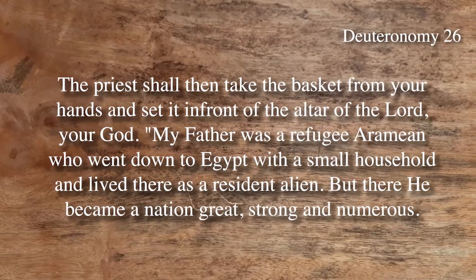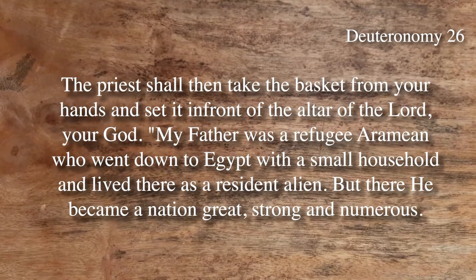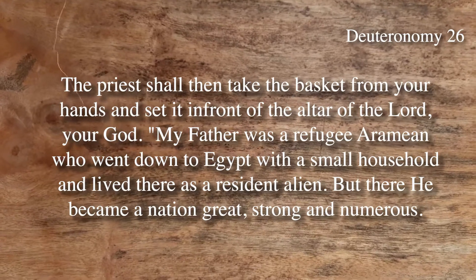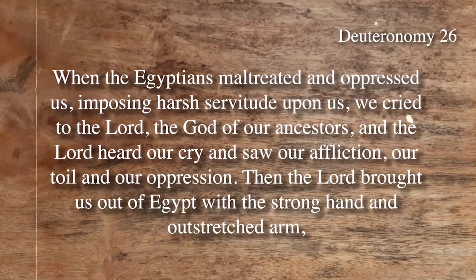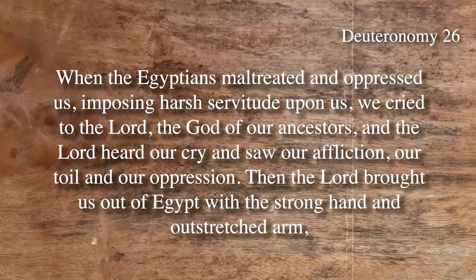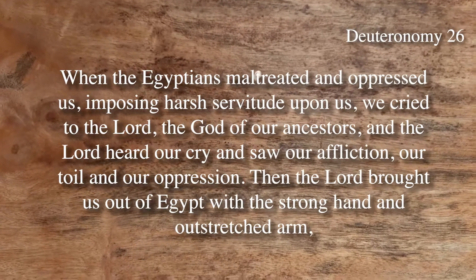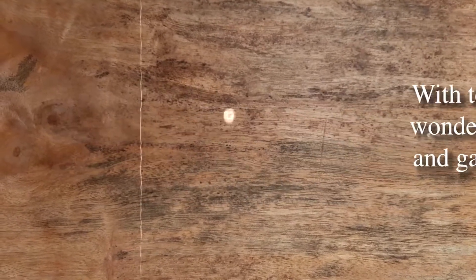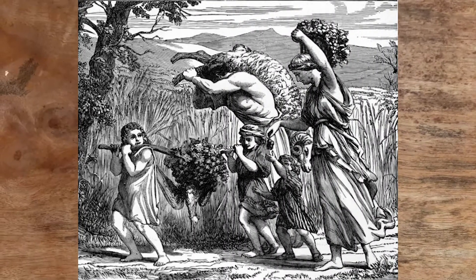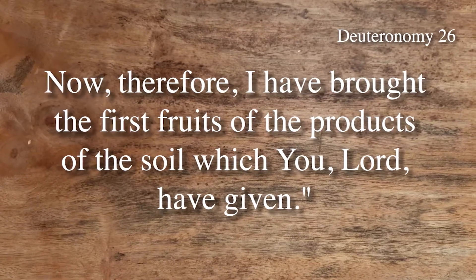The priest takes the basket and sets it before the altar. Then you declare: 'My father was a refugee Aramean who went down to Egypt with a small household and lived there as a resident alien, but became a great, strong, and numerous nation. When the Egyptians maltreated and oppressed us, we cried to the Lord, who heard our cry. The Lord brought us out of Egypt with a strong hand and brought us to this land flowing with milk and honey. Now I have brought the first fruits of the soil which you, Lord, have given me.' This is the profession of faith of the Israelites.